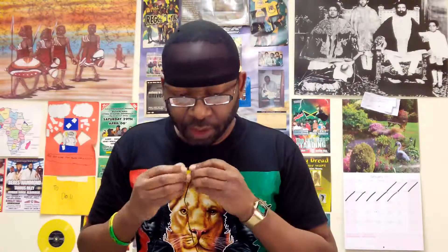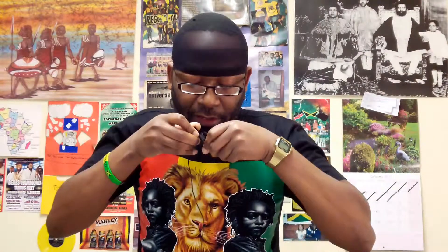I'm going to clip this mic on me, and hopefully you guys should hear the difference. As I said, it was just under a tenner.